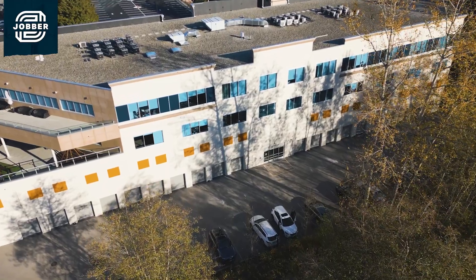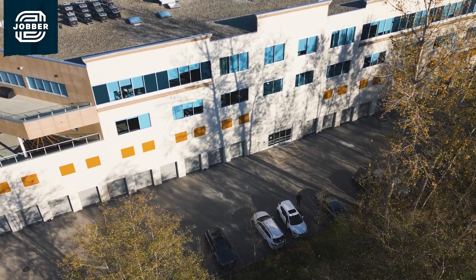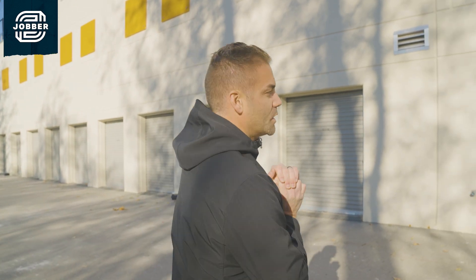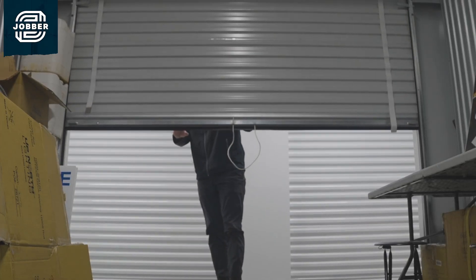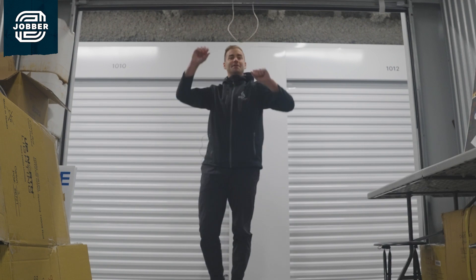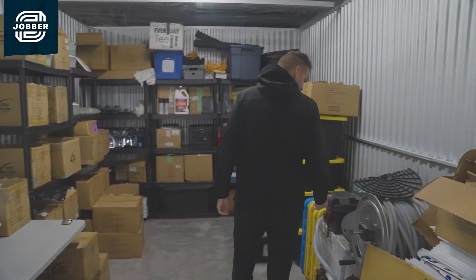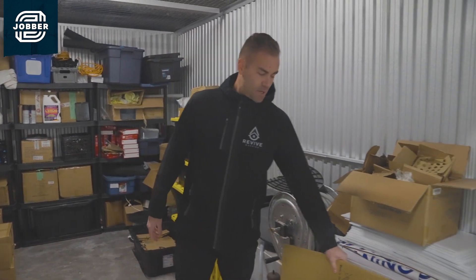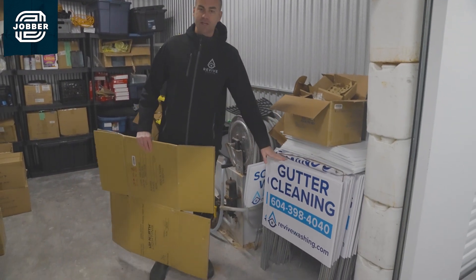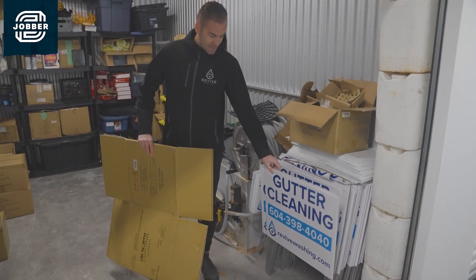So here we are at storage. I absolutely love these units because where our business is based, real estate is big bucks, and so we've got two storage units here. They're about $300 each per month, and we're able to house all of our lighting supplies. These are our two units right here. This is our soft wash system — I think this might be in for repair. We absolutely love marketing here at Revive, so we have hundreds and hundreds of these lawn signs listing our services.